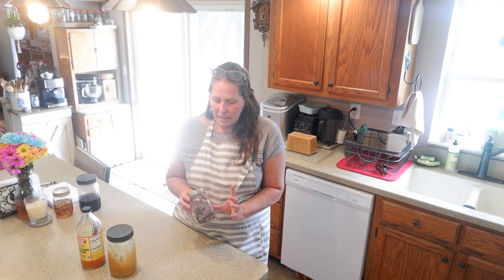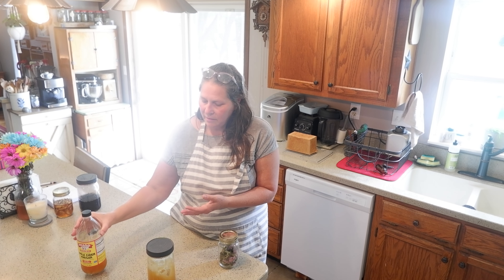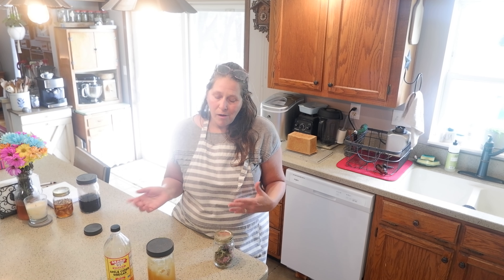To make the bee balm oxymel, what we're going to need is our bee balm, some local raw honey, and some apple cider vinegar. An oxymel is similar to a tincture, but without the alcohol — we're going to use the honey and the vinegar to help preserve it instead of the alcohol. What I have in my pint jar is one cup of the bee balm, one cup of the honey, and one cup of the apple cider vinegar.